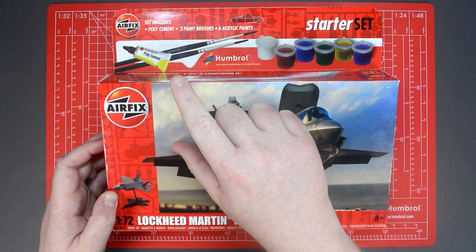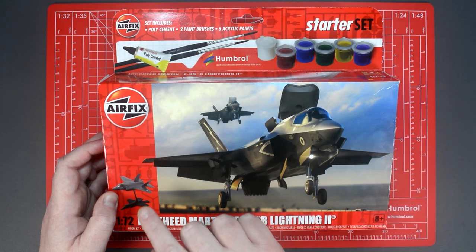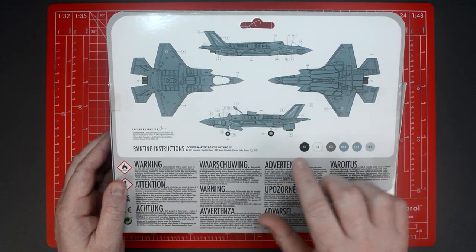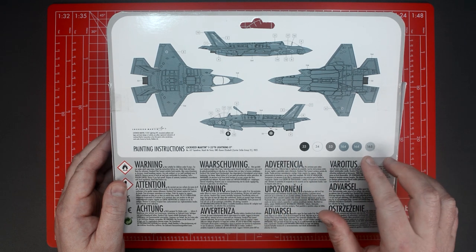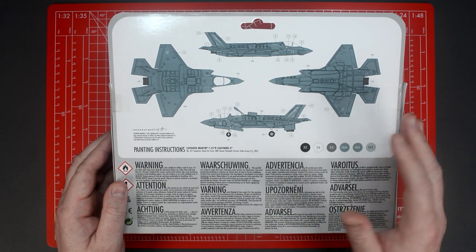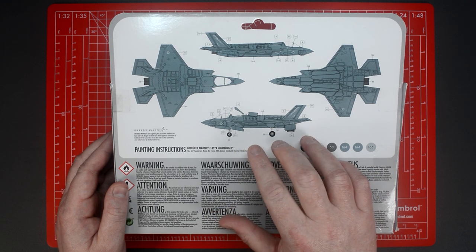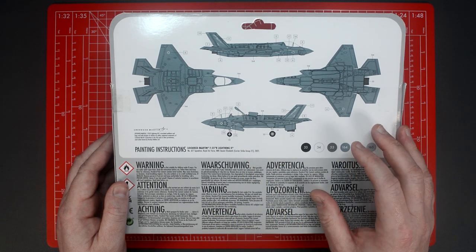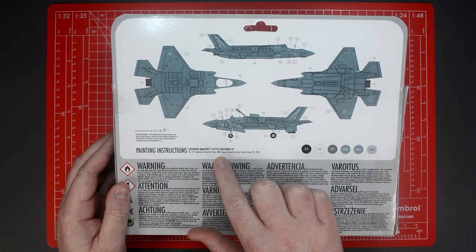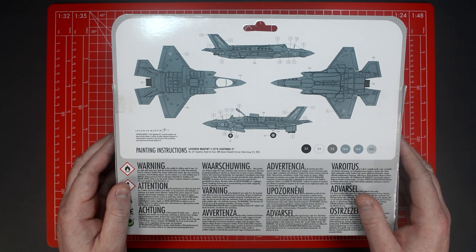Being a starter set you also get glue, paintbrushes, and acrylic paints to paint the kit, and this also comes complete with a shadow stand to display your finished model. On the back of the box you'll find the usual full colour diagrams with colour call-outs for the supplied acrylic paints. These are referenced in the instruction manual as well as on these diagrams, and are for guidance when painting the model. In the small rectangular boxes you'll find numbers which relate to the supplied transfer sheet and these diagrams give you the location where to apply the transfers at the end of the build. The markings supplied with this kit are for an aircraft from 617 Squadron, based on the HMS Queen Elizabeth in Carrier Strike Group 21.